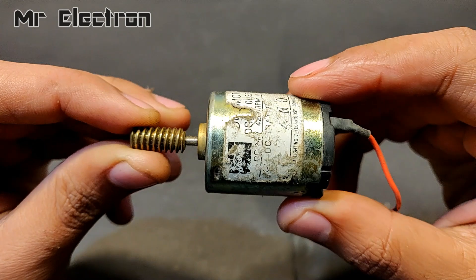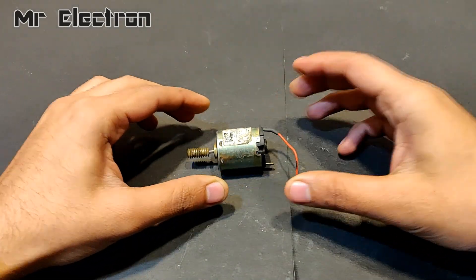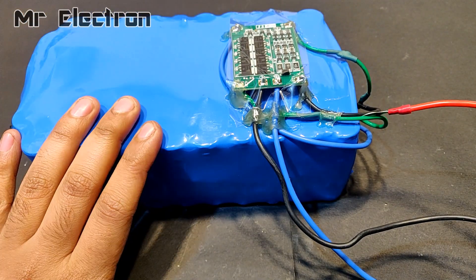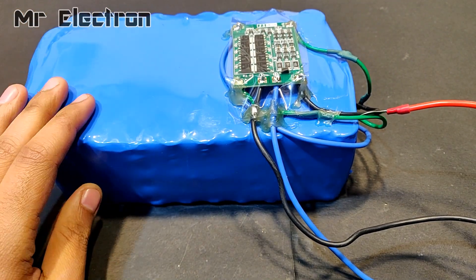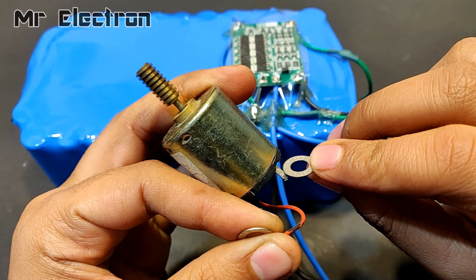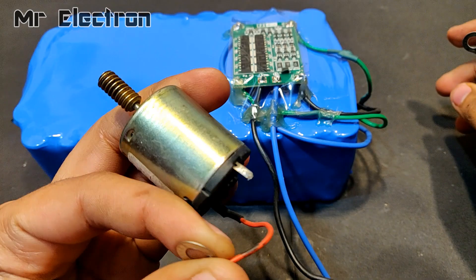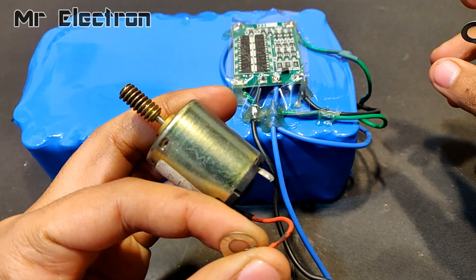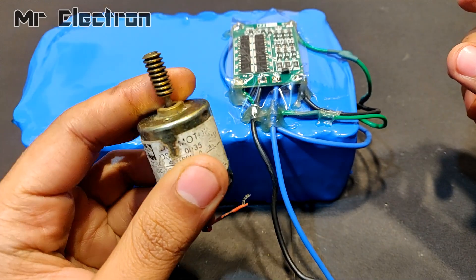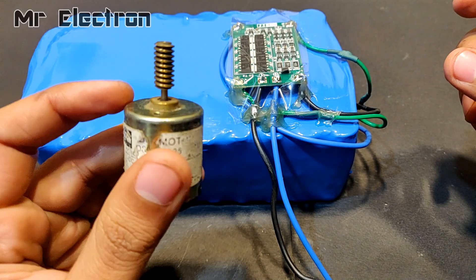Hi guys, what you see is our DC motor — 24 volts. This is a 12 volts high current battery pack for large DC motors. It's working really good, but I'm not using it for many years, so I'm going to convert it into a high RPM universal motor, or AC/DC motor.